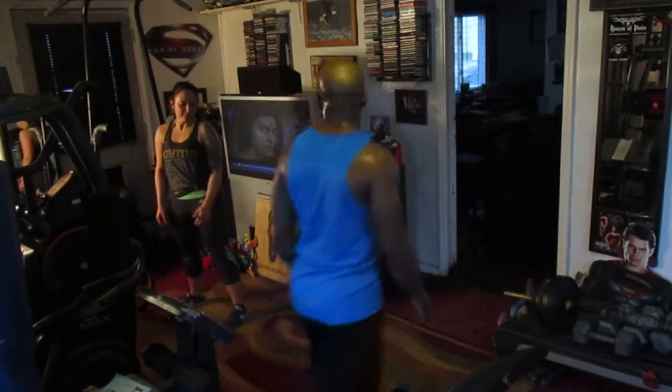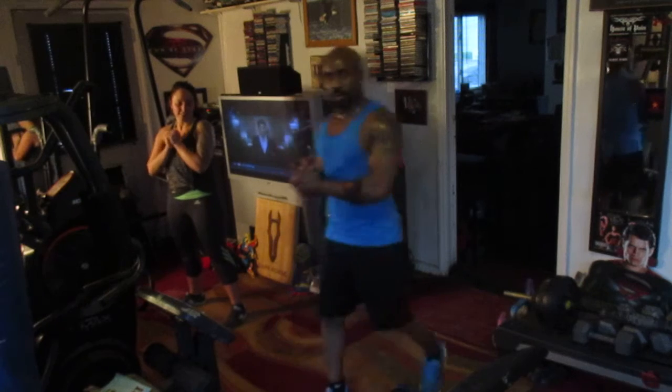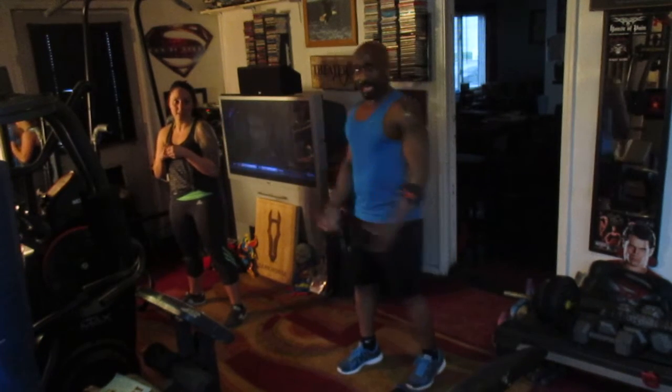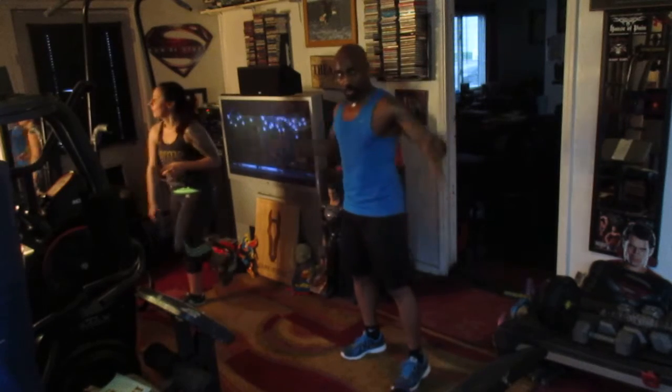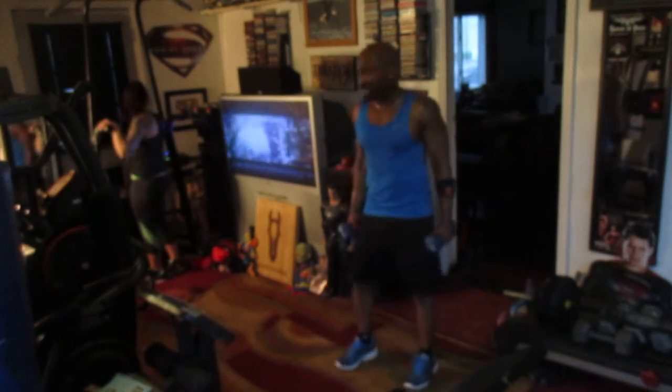Alright, working hard. Gonna hit Beastie Boys 'Posse in Effect.' Me and Chels hitting it hard. This is a slower routine, but use the heaviest weights that's gonna make you work, but that you can still control. And explosive moves on the curls or whatever you're doing. I'm using eights, Chels gonna use fives, and we're just gonna explode through this.